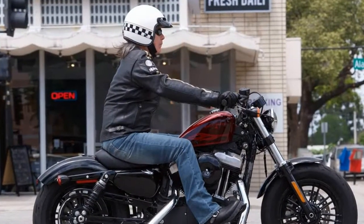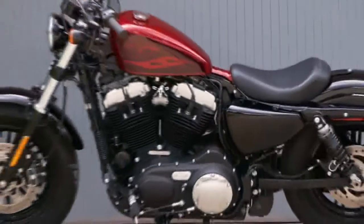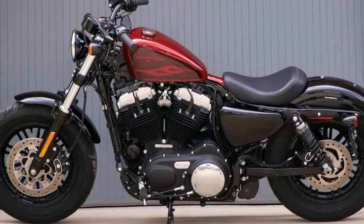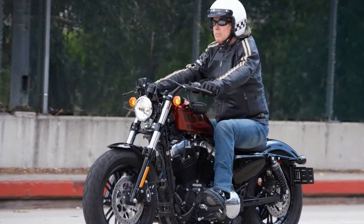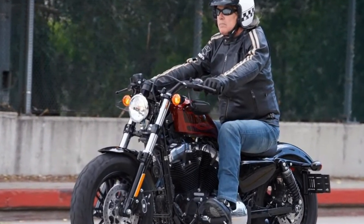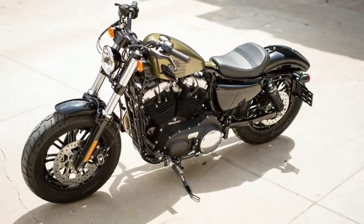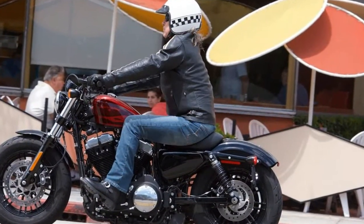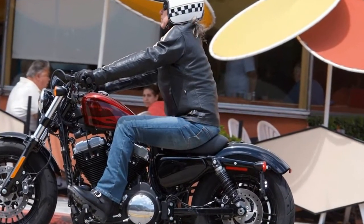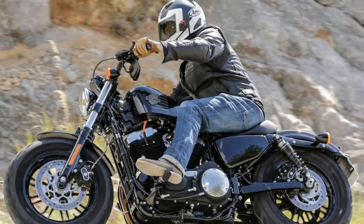I think Brad Richards, the VP of Harley's styling and design department, said it best when he said: 'Since its inception, the Sportster has offered the perfect combination of size, power and character that makes it appealing to so many different riders. A Sportster is a relatively easy bike to strip down and reinvent. What we've done to create the new Iron 1248 Special is what Sportster owners have been doing with their own bikes for generations.'